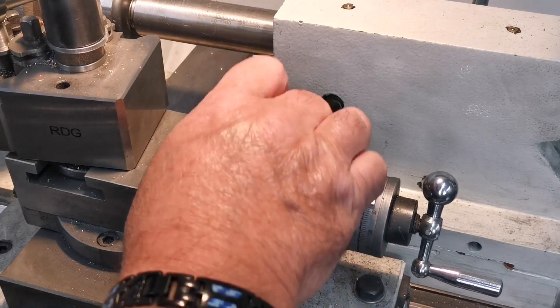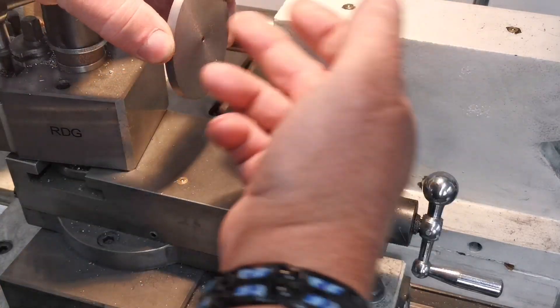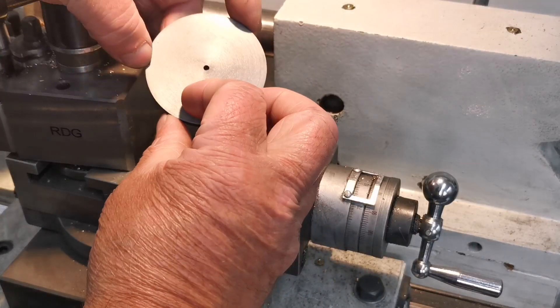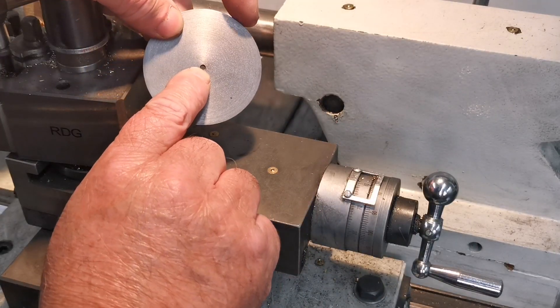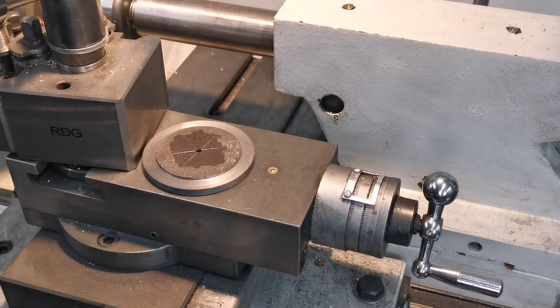I've already made one of the other end caps. This is the one that's closest to the chimney on the drawing, and there's a tapped hole there - I haven't tapped that yet. I've got the high-pressure one set up in the lathe.